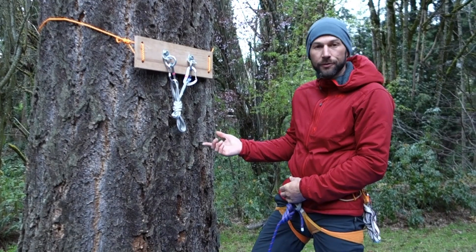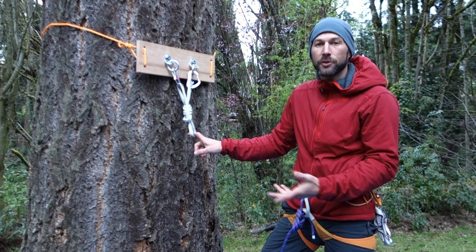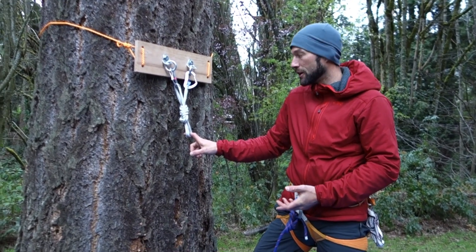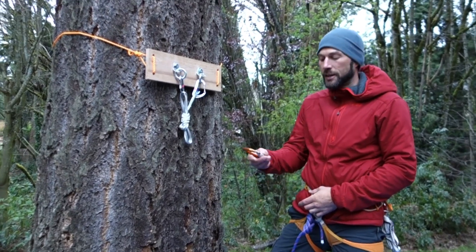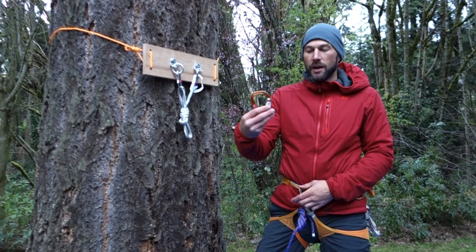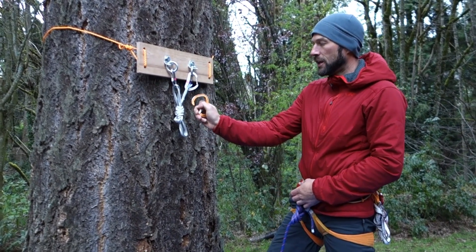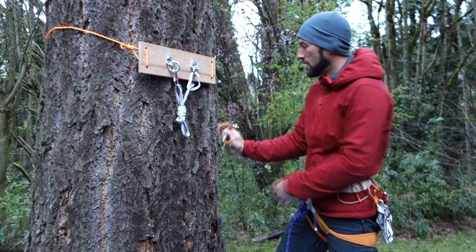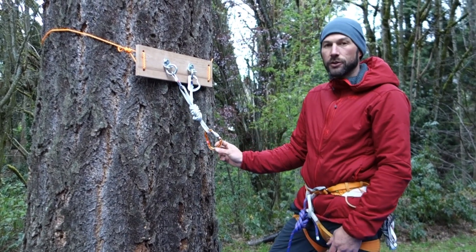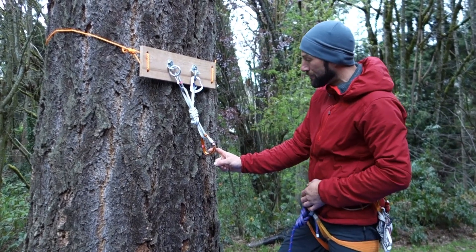Another way to tie a clove hitch is to tie it on a carabiner, and the most common way this is done in climbing is when you're attaching yourself to an anchor. First I'm going to take my locking carabiner and do what's called the captain hook method for clipping. I take the carabiner, face the gate away from me, pull the gate forward so it's like a hook, clip it into the master point, then flip it — the old clip and flip. Now the gate points up and out away from the rock.